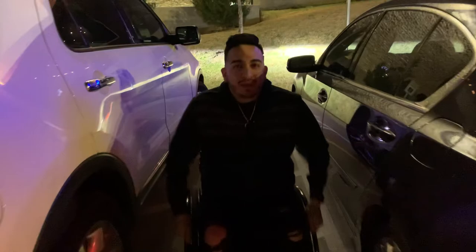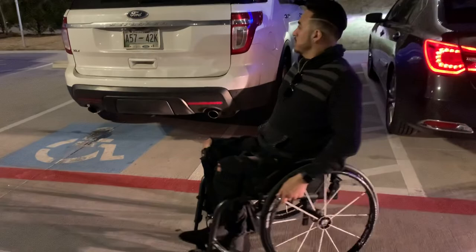So if you're watching this, the next time you're out, respect the lines. Move it over. It's not that bad. Look at the room you got. Come on, people. We got to do better. Make America's wheelchair accessible again. Let's get it.